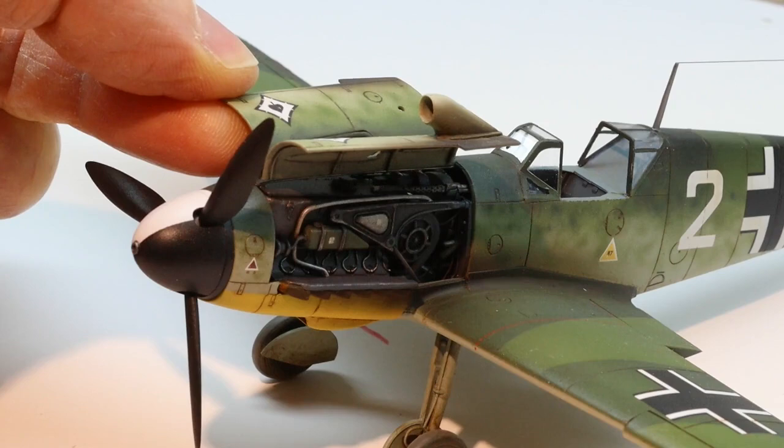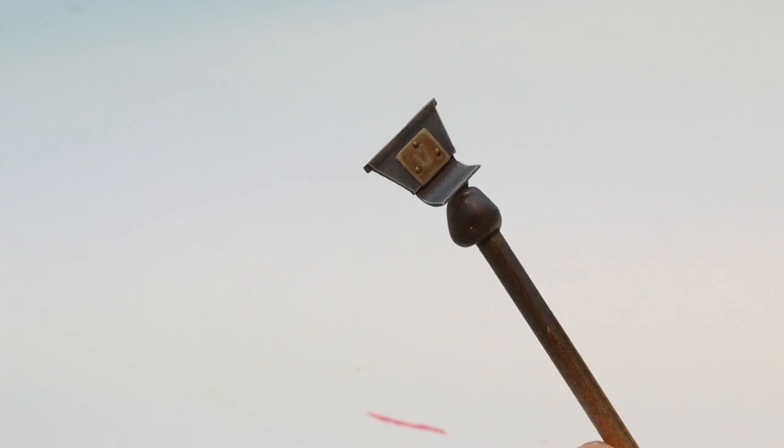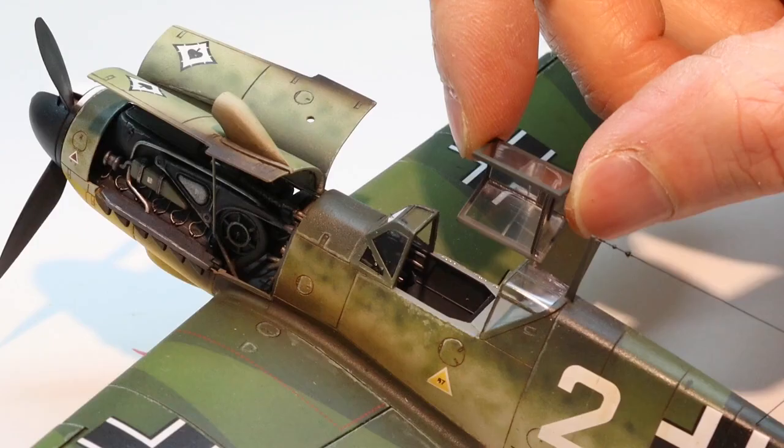The engine panels were glued together and then attached to the rod with superglue. The armoured headrest was also painted and then glued in the back of the canopy.